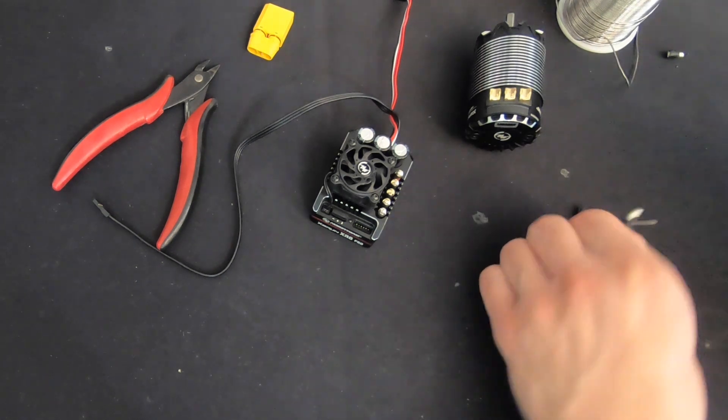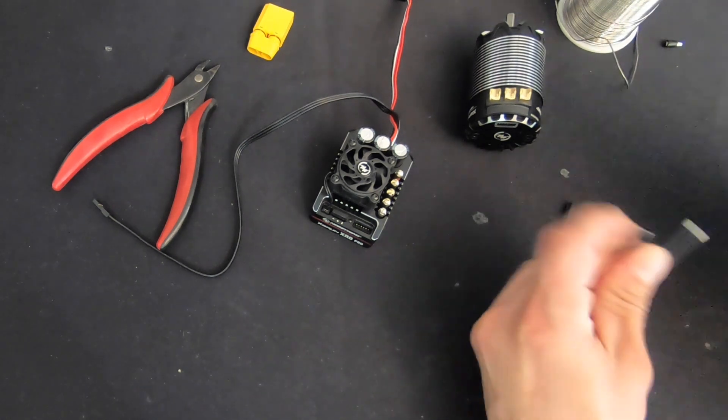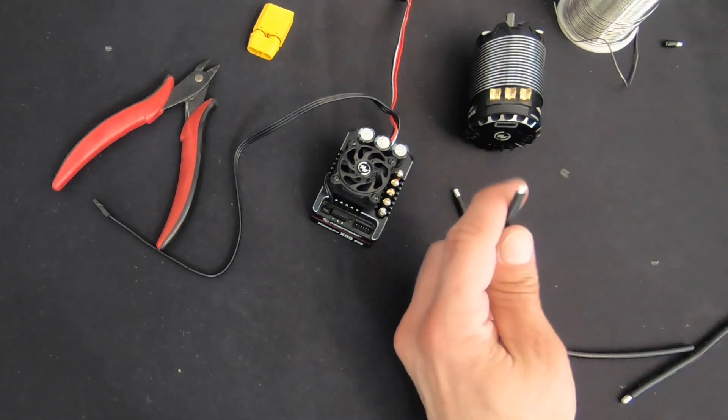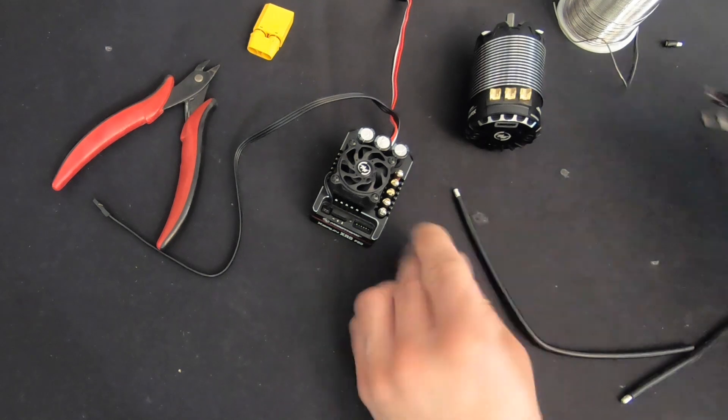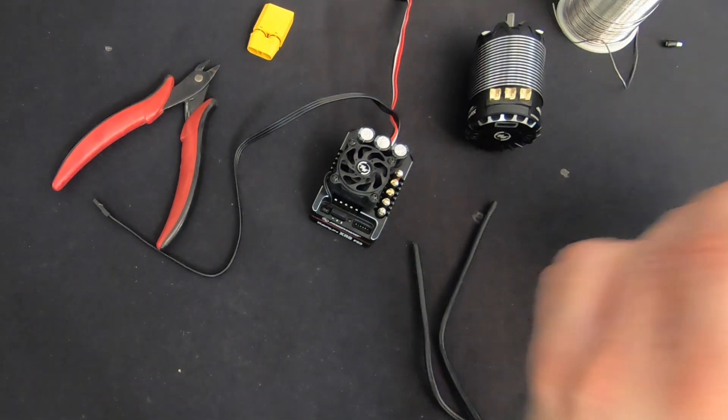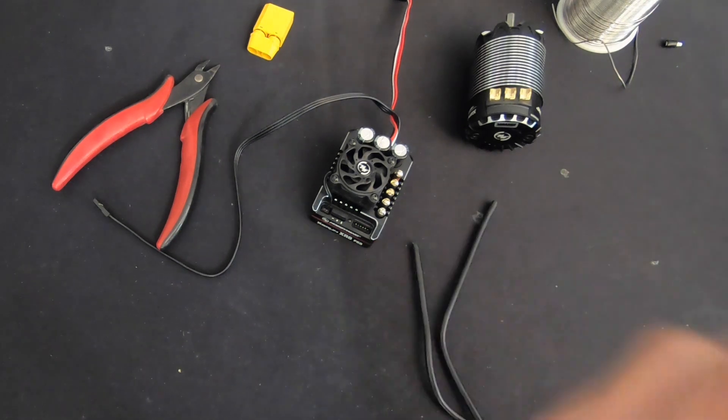Speed controls sold internationally have lead-free solder in them, and it's not super fun to work with — it's high temperature and doesn't flow real well. To make things easier if you're stuck using lead-free solder, just make sure you have some flux around because that will make your life a whole lot easier.